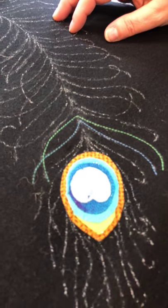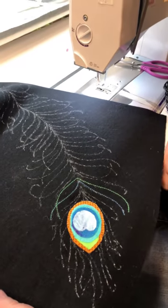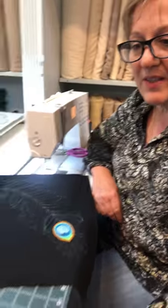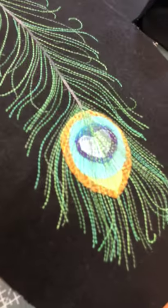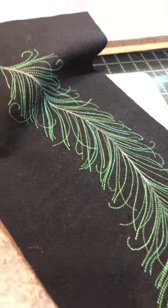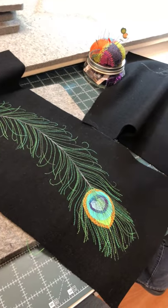I'll just keep on continuing through all these feathers with this lovely variegated Valdani pearl cotton size 12. You can see the finished project will look like this. We've used color number V15, and this is one of the M's. You can get some lovely variegations with the Valdani pearl cottons. Thank you for joining us in the studio today at Granny's Legacy Patterns. Happy sewing!